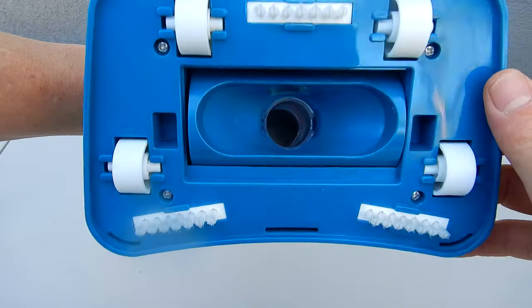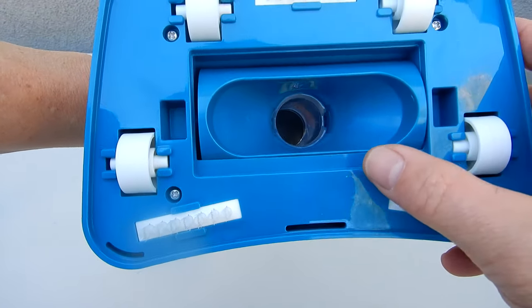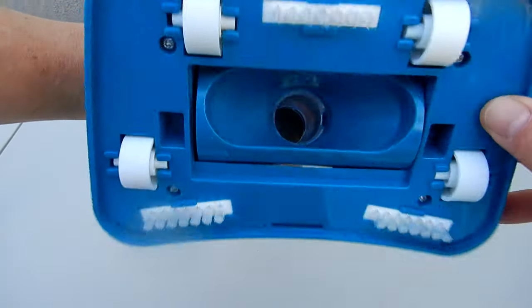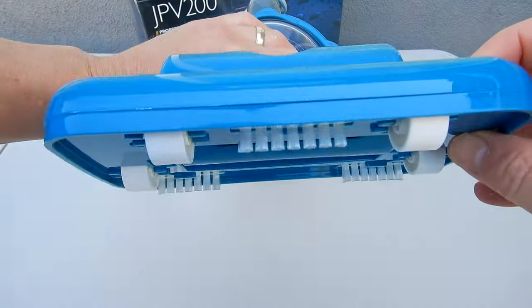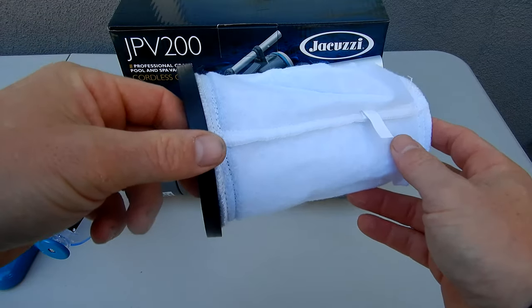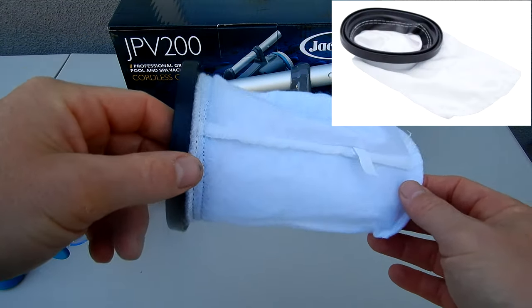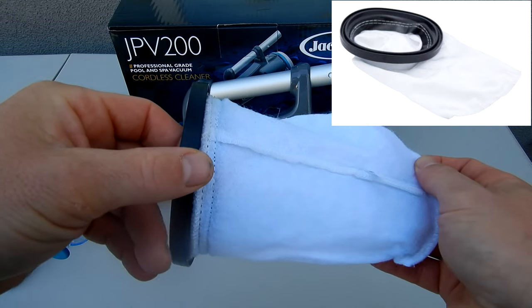Let me show you the vacuum head. On the bottom you see the brushes and the wheels. You also see that it has a large debris opening for dirt and debris. It also swivels for easy vacuuming. This filter bag is great at picking up dirt and leaf debris. You can also use the sand silt bag in this cleaner, which is sold separately.